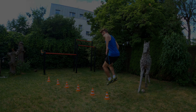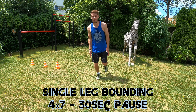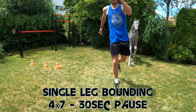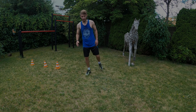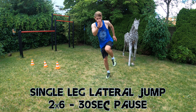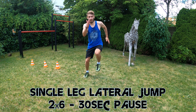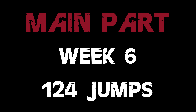Next up we will engage in 4x6 cone hops with a 180 degree turn and 1 minute pause between the sets. Like in Week 4, we round out training with single leg jumps — 4x7 single leg bounding with 30 seconds pause, and finally 2x6 lateral jumps with a single leg, also including 30 seconds pause.